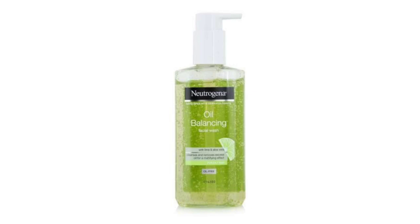Hello, Assalamu Alaikum, welcome back to my channel Beauty Secret based Samira. Today I am going to do a face wash review. It is called Nutrizona Oil Balancing Facial Wash with lime and aloe vera.